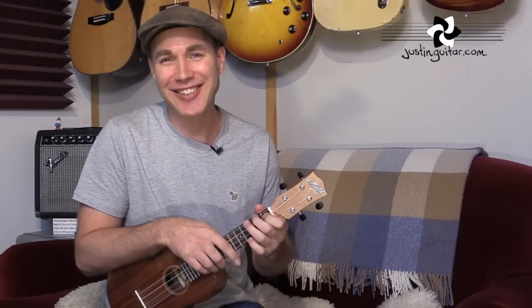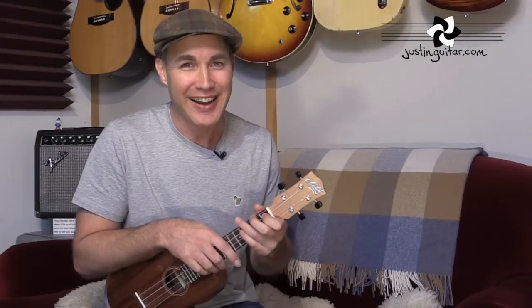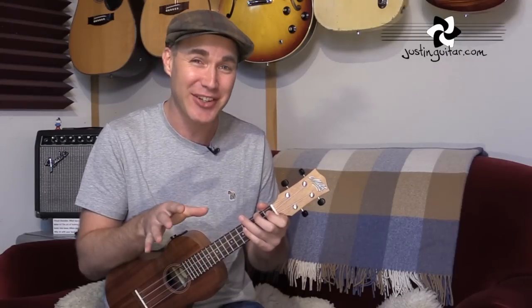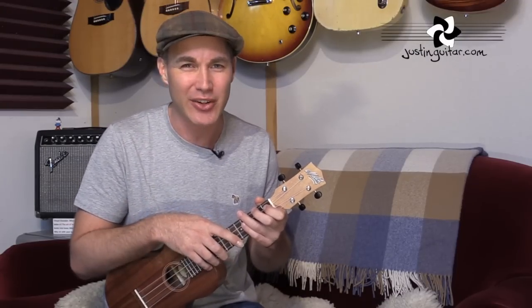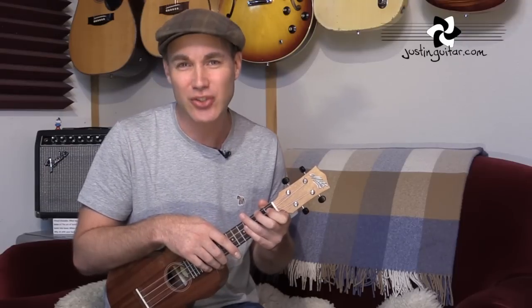Hi, how you doing? Justin here today. We are checking out the Rainbow Connection by the all-time legendary amazing singer Kermit the Frog. This is of course from the Muppet Movie — it's a really great song with lots of interesting chords, good fun one to play, and a big one for the kids as well. Originally played on a banjo, but I think it sounds great on a ukulele. So we're going to go to a close-up and check out all of the chords first, how to play the main song and how to strum it, and then we'll come back and look at the intro in more detail, because I've done a little arrangement of the banjo part.